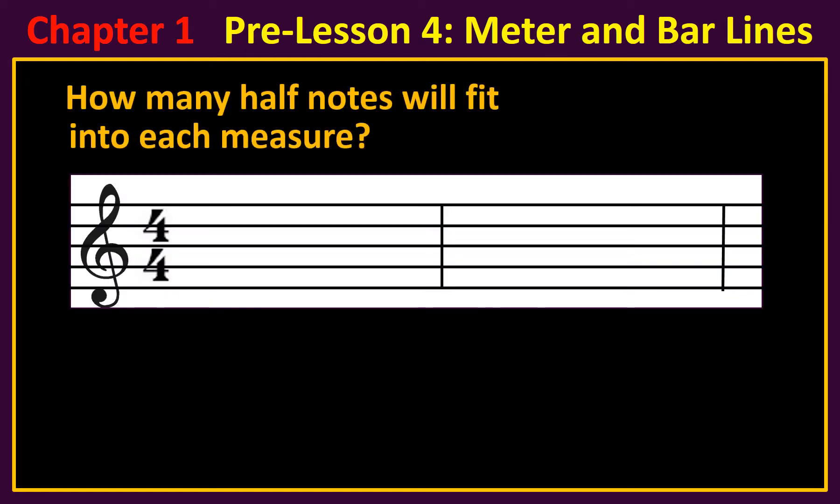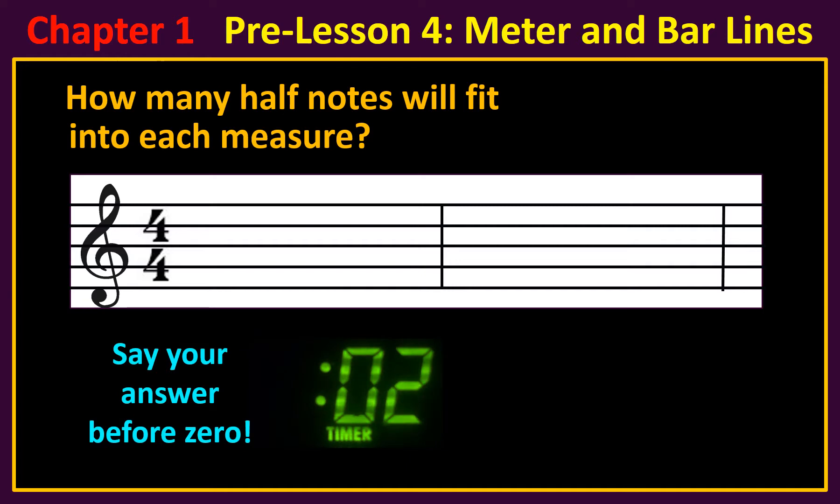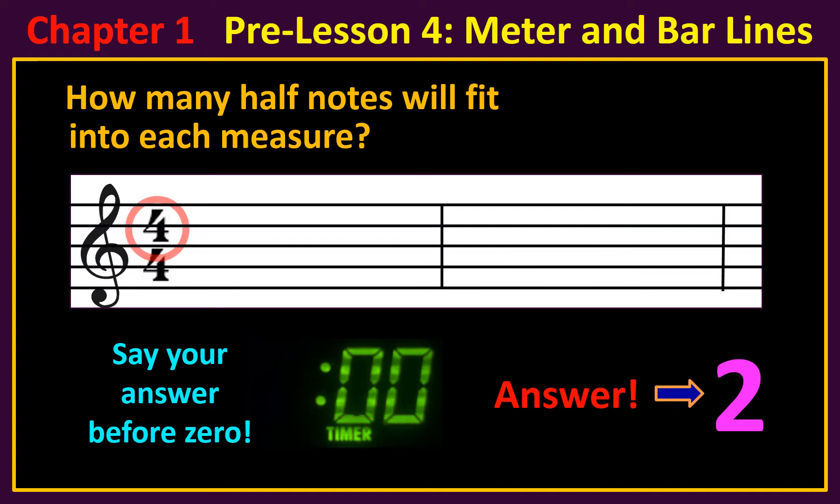How many half notes will fit into each measure? The answer is two. Since the top number is four, you can put two half notes in each measure.